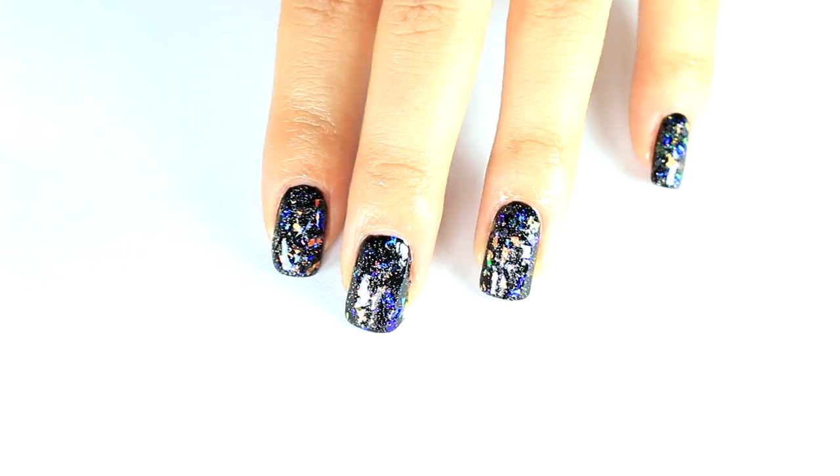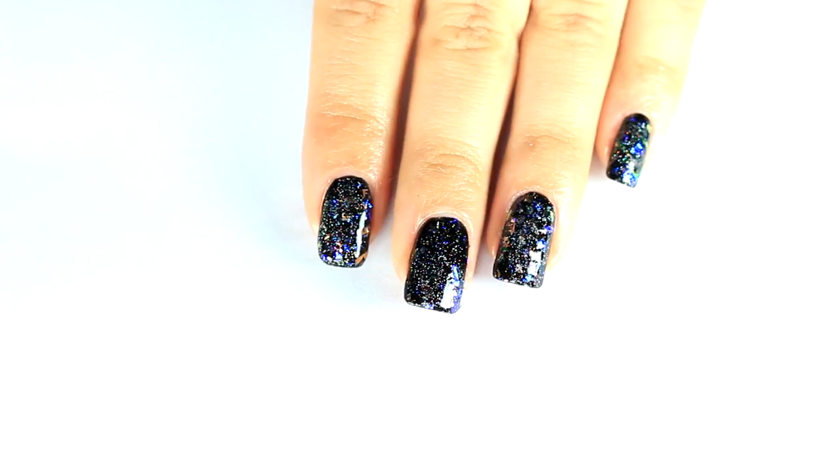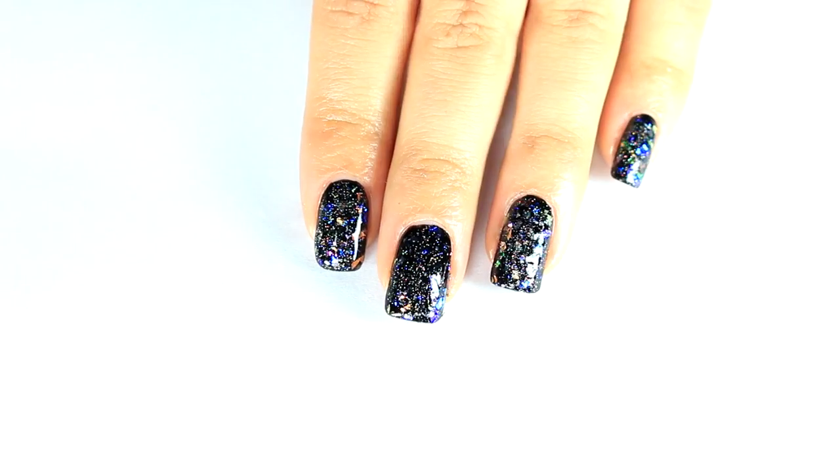Okay, so there is that. I'm just going to go ahead and let that dry and top coat, and then I'll meet you back with a close up.